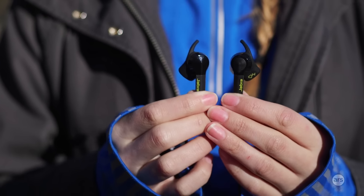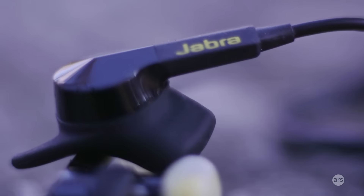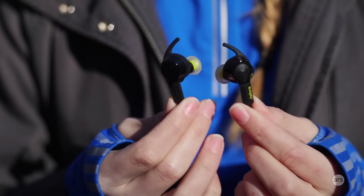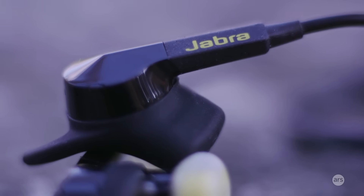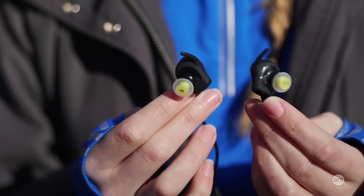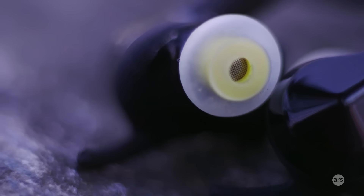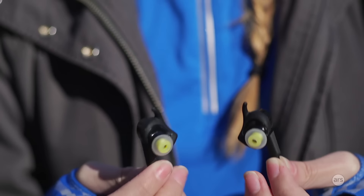Here we have Jabra's $160 Sport Pulse Special Edition — Special Edition just means it's the newest version of the Sport Pulse. Jabra has made plenty of fitness earbuds in the past, probably more than any other company, and these are pretty good. As you can see, the ear wings here are much thinner — pretty much the thinnest out of all of them — and again they can be removed, as can the earbud tips. The good thing about that thinness is that they're really comfortable, at least for me. If they're too thick they can make my ears a little bit sore after wearing them for over 30 minutes. You want to go through every single ear wing and tip that they come with to make sure you get the best fit for your ears.